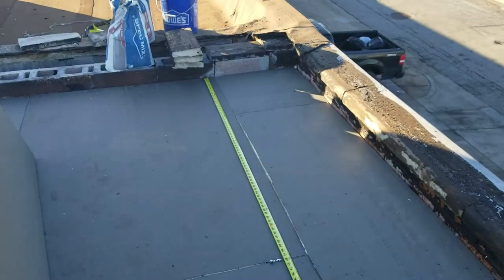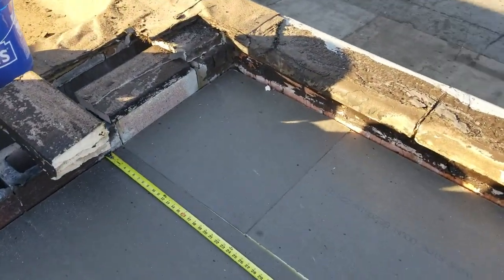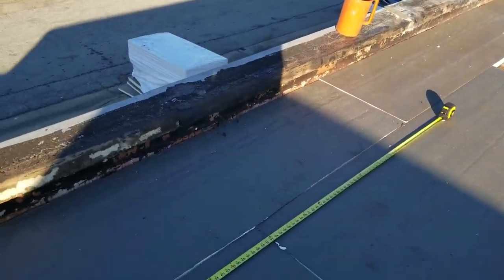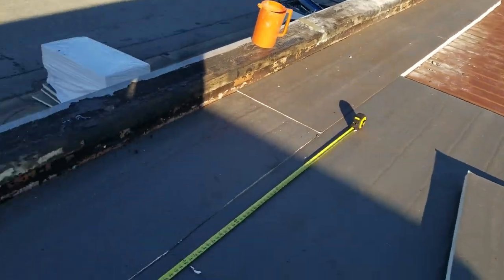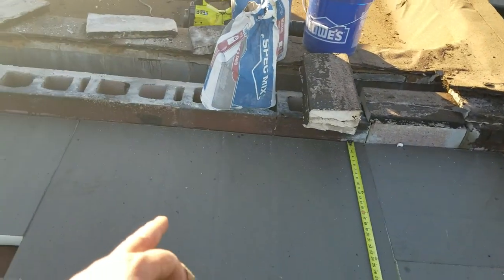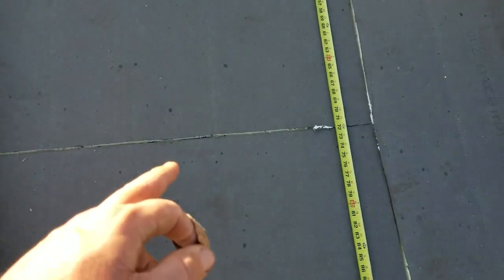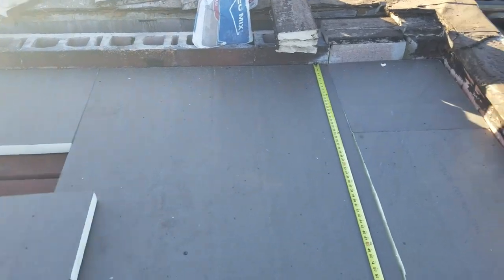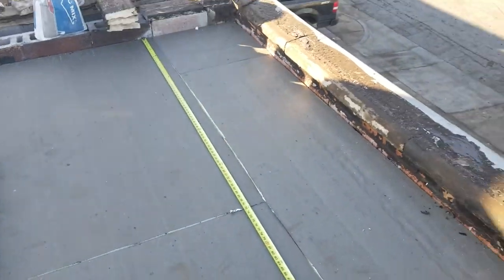So pull this back and I'll show you exactly what I mean. Your first run is a half run — this is the way we do it, there are other ways I'm sure. Your first run is a piece cut in half, run all the way down, and you start with a two-foot piece. Then you go two foot, six foot — that whole piece cut down to six foot — then two foot, six foot, two foot, six foot. This video is mainly for my guys, but if you can learn something, great.